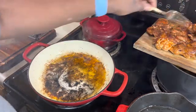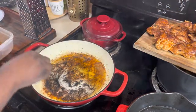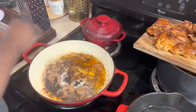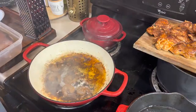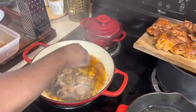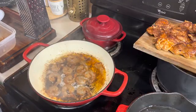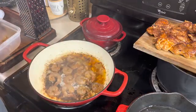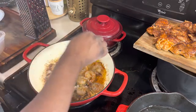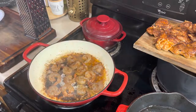Now we're going to put our shrimp in. Our shrimp cook really fast, and I want all that yummy goodness at the bottom of that pan to stay in there. They only take about three to four minutes to cook — once they turn pink you already know they're done. I want them with a nice crust on the outside, just like the chicken.